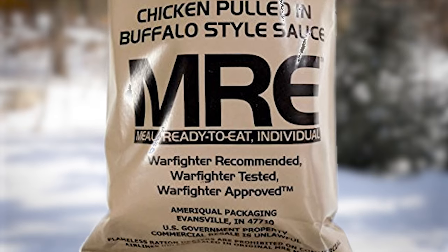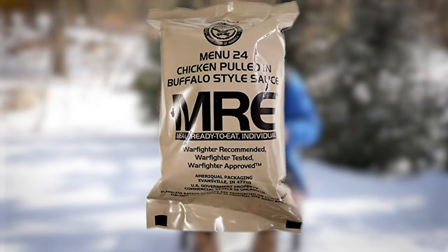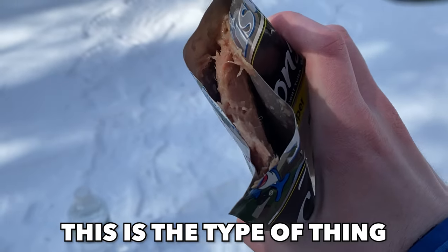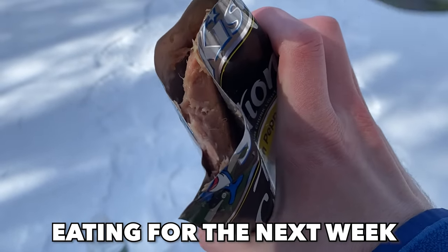In case you don't know what an MRE is, it's a meal ready to eat — military rations used by the army. It's basically pre-made food designed to last five to ten years stuffed into a bag. This is the type of thing I'm going to be eating for the next week.